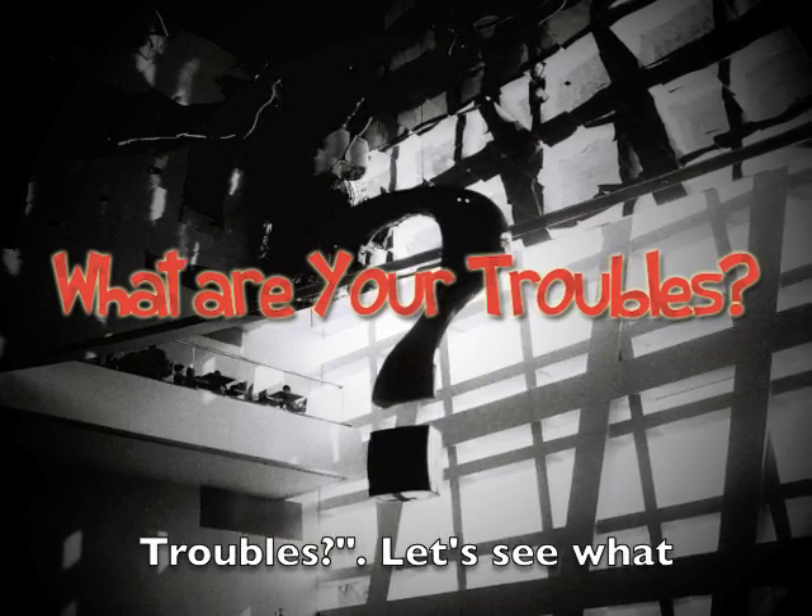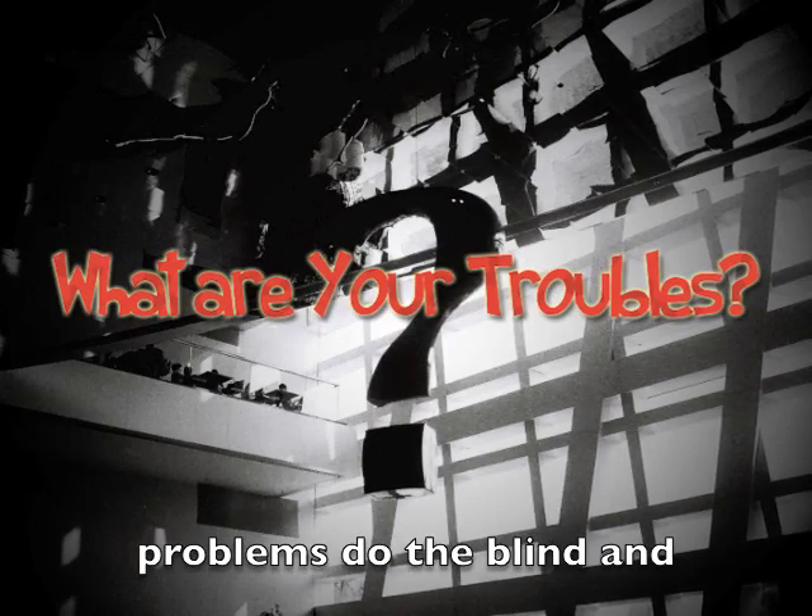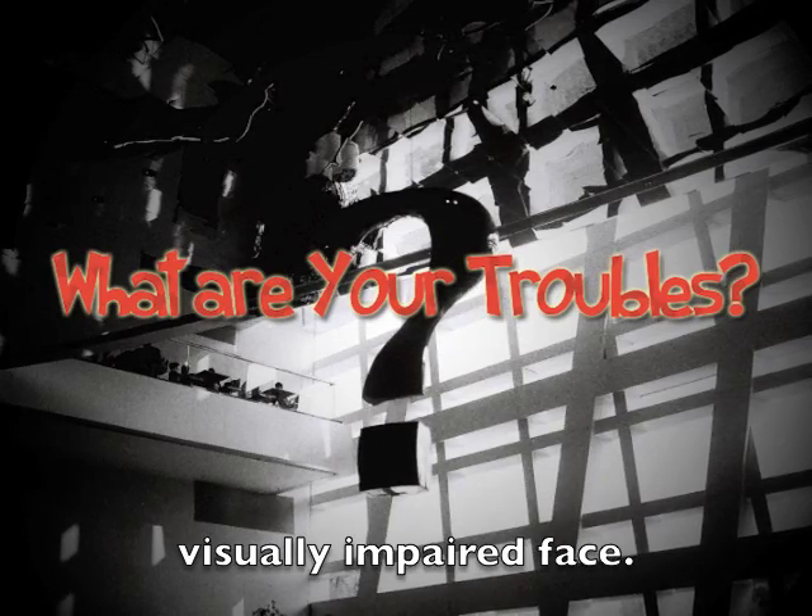Welcome to What Are Your Troubles? Let's see what problems the blind and visually impaired face.